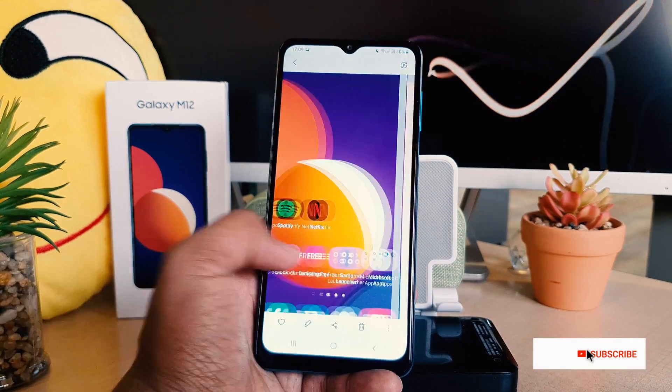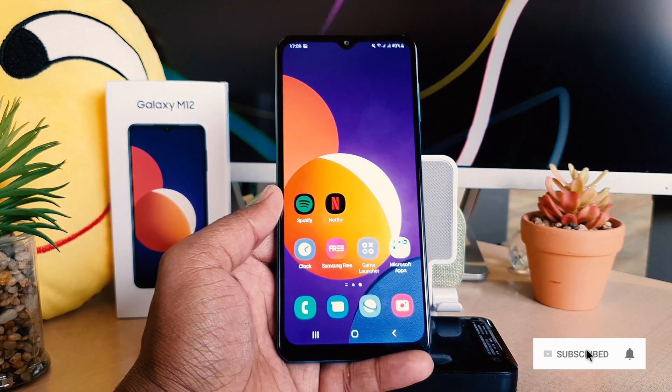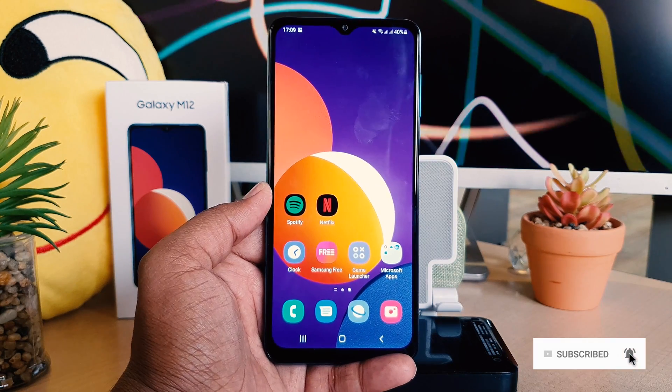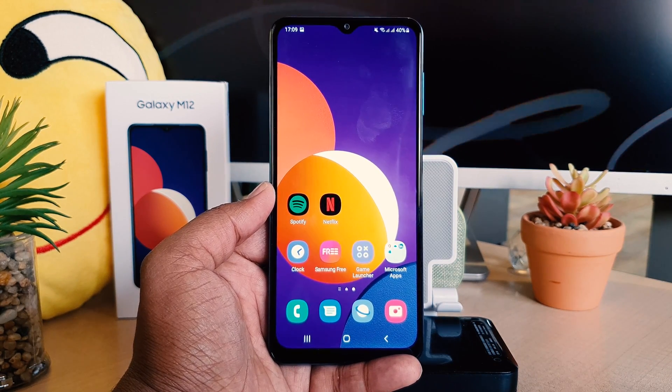So this is how you can easily take a screenshot in your Samsung Galaxy M12. That's it for now, thanks for watching my video, see you in the next one. Peace.